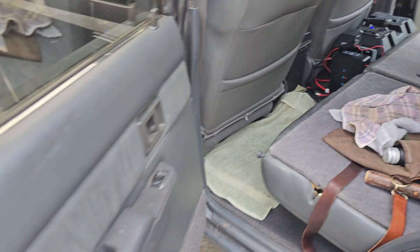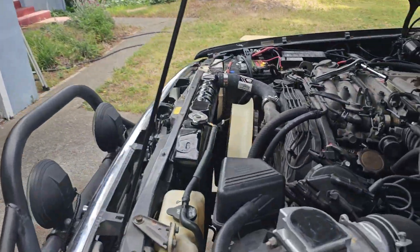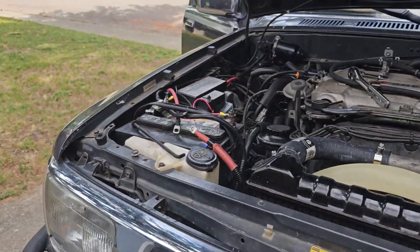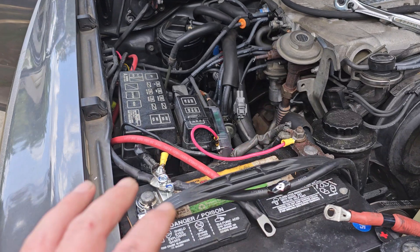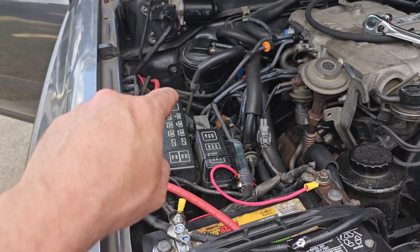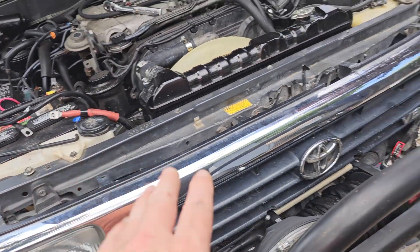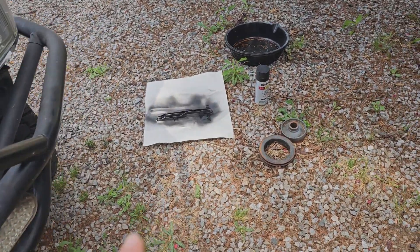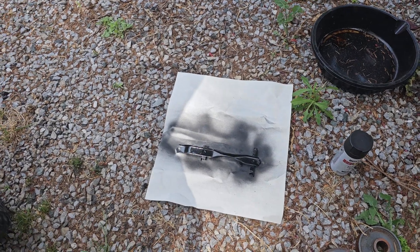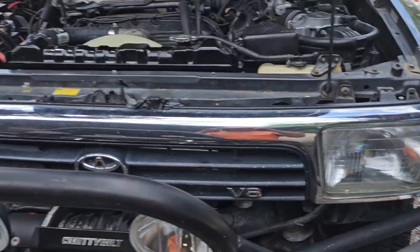I need to finish cleaning up the wiring under here, make it all neat, and protect where it goes through the firewall. That's on hold for a minute because I'm repainting my battery hold-down — it had some rust and corrosion on it, so I stripped it and I'm repainting it.